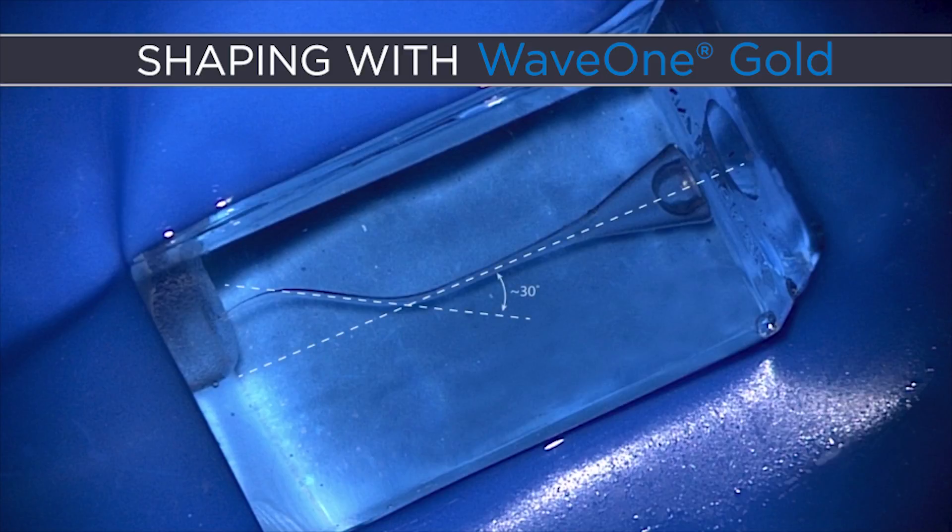If we draw a tangent line to the first curve relative to the straightaway portions of the canal, that's about 30 degrees. And if we draw a second tangent line to the second curve relative to the first curve, that's about 35 degrees. So you can see this is a good little challenge.